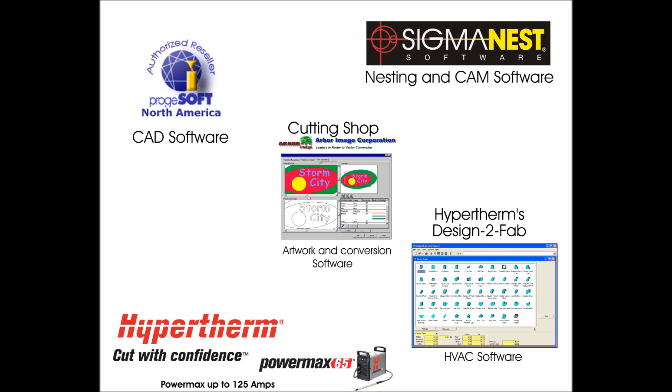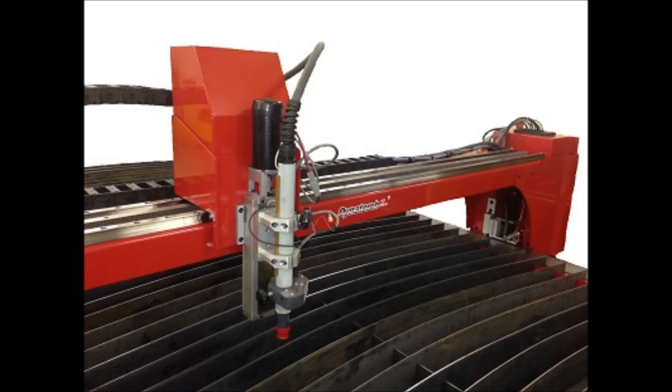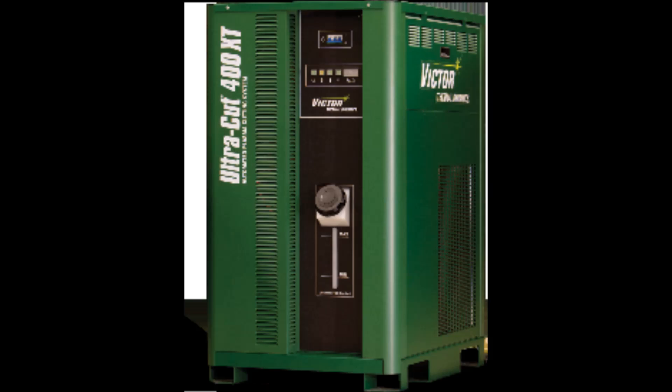Air plasma systems from Hypertherm, Thermodynamics, ESAB, Miller, and others up to 120 amps are compatible with Dynatorch systems. We require a machine torch and CNC interface options installed — no need to remove the torch from the machine to change consumables like a hand torch. After all, machine torches are for machines and hand torches are for hands. The Accelerate line is compatible with Hypertherm HPR, HSD, MaxPro, HT2000, Thermodynamics UltraCut and AutoCut, and many more up to 300 amps for high-frequency, high-capacity cutting.